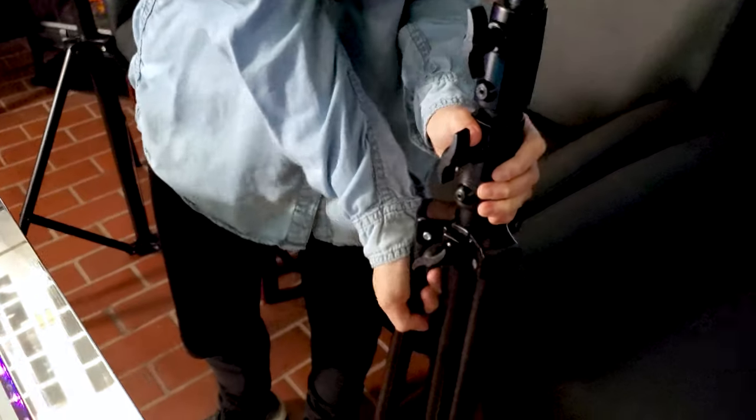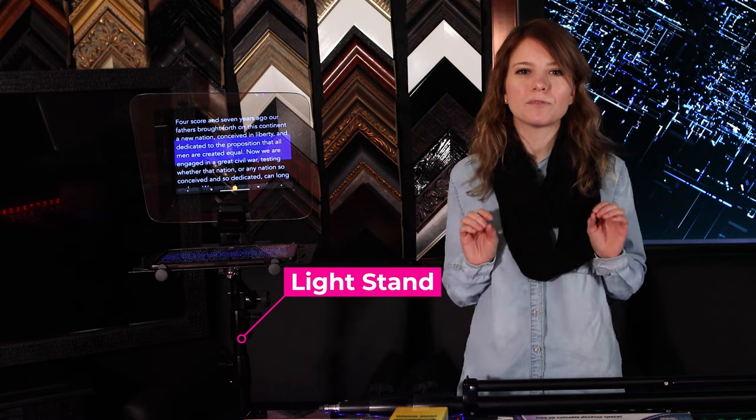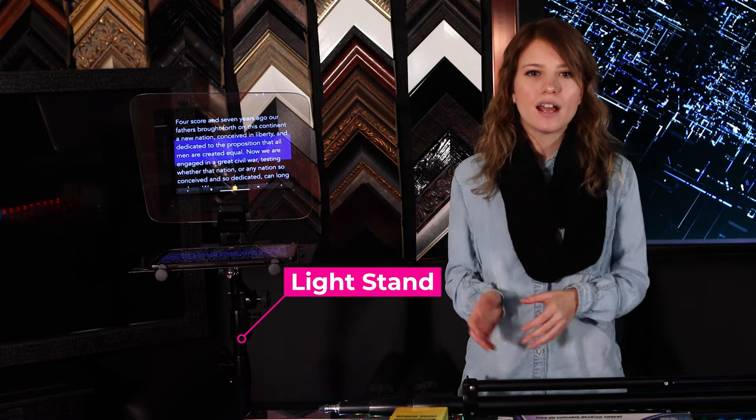Light stand. Use a heavy-duty light stand for extra stability — it's the foundation of your teleprompter. It stabilizes your unit at minimal cost so it doesn't tip over. Pro tip: when using a teleprompter outside, you can stake it down or attach weighted bags.